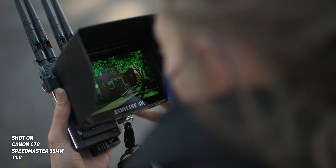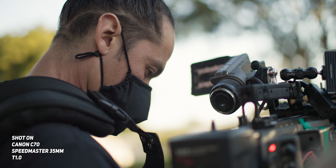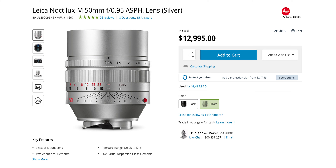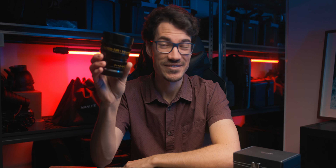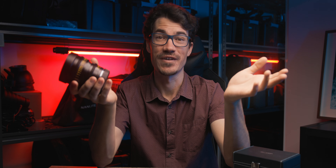The biggest draw card of this lens is the fact that it boasts that T1.0 minimum aperture, which is ridiculously low and one of the most impressive features of this lens, to be honest. If you look at basically any other cinema lens with a minimum aperture close to T1.0, the price tag is just freaking insanely high. So the fact that they've been able to make a lens like this with a price tag of $599 US dollars — it's just insanely good value.